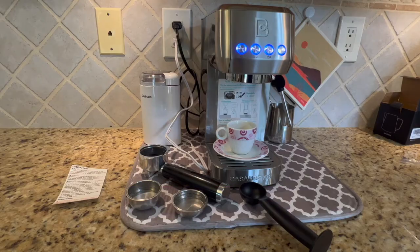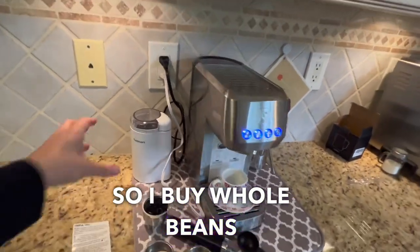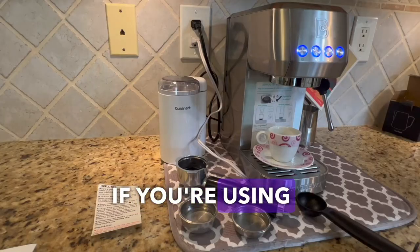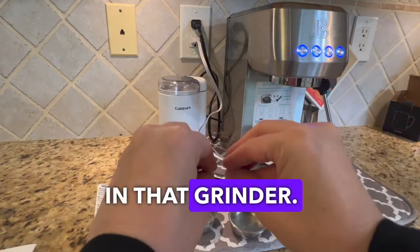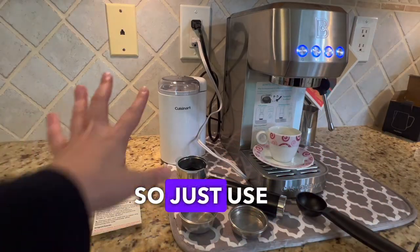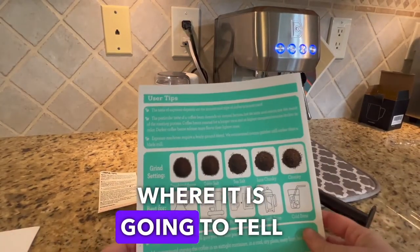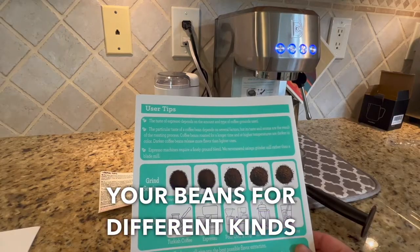For your coffee, it is always best to use fresh coffee. I buy whole beans and then grind them with a grinder. If you're using a coffee grinder, make sure you only grind coffee in that grinder — you don't want to mix it with other things that will flavor it. The machine comes with a guide that tells you how to grind your beans for different kinds of coffee.